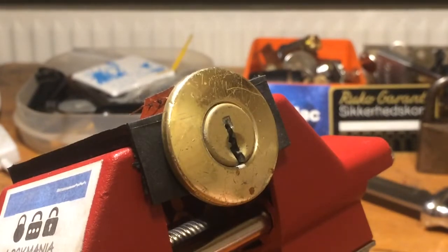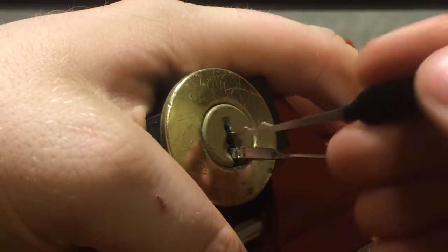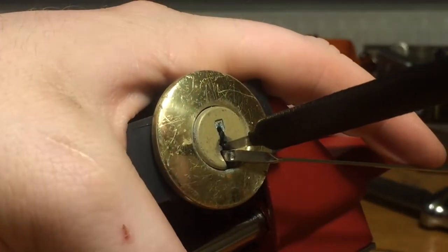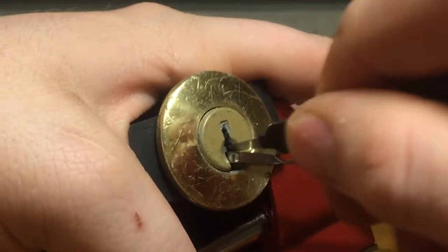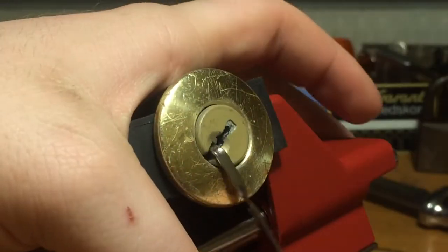Let us first try to rake with a worm rake. Now we have a little bit of light.